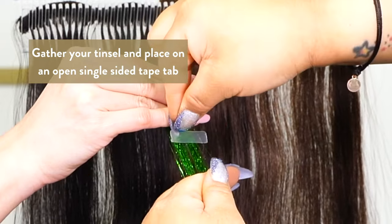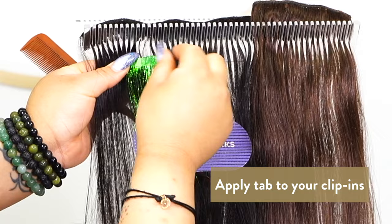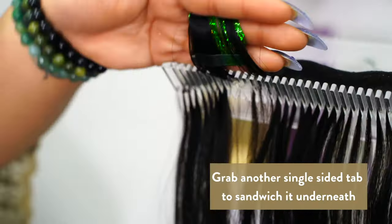Gather your tinsel and place on an open single-sided tape tab. Cut off excess tinsel closest to tab. Apply tab to your clip-ins. Grab another single-sided tab to sandwich it underneath.